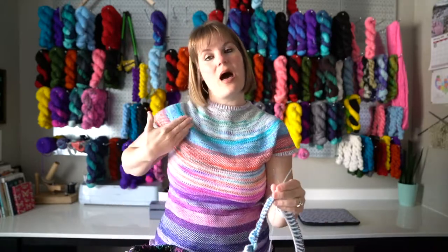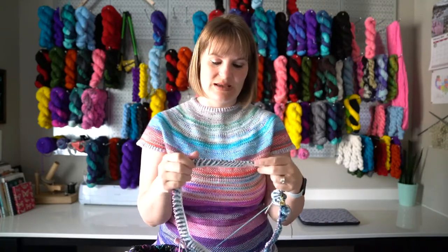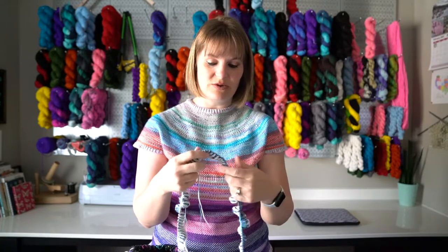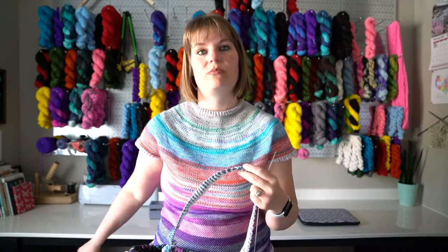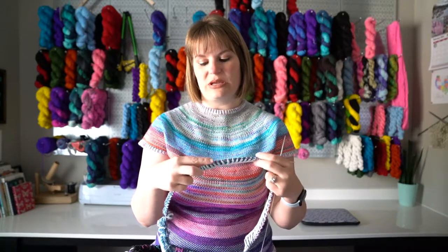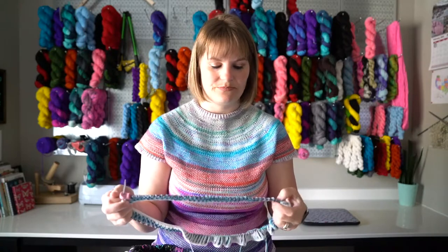The top is knit from the bottom up, and you start with the brioche portion — I love brioche in the round. It's very simple. So if you are new to brioche, this is a good project. Last episode, I shared a community knit project where someone practiced making a cowl in the round with two colors. It is very simple because you're not slipping stitches back and forth and turning — you're just working in the round, just knitting and barking with the same colors over and over.